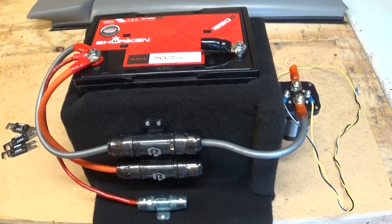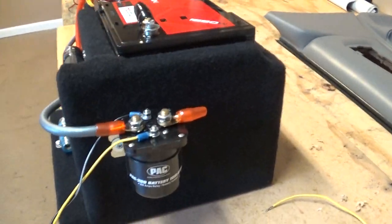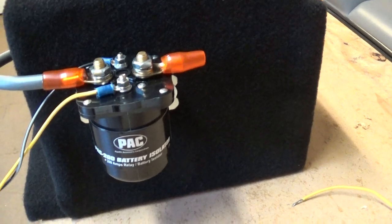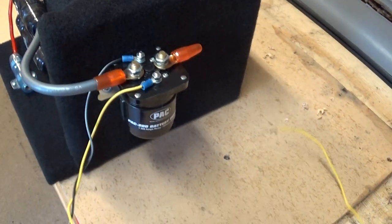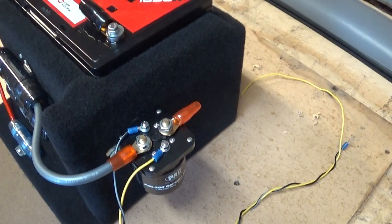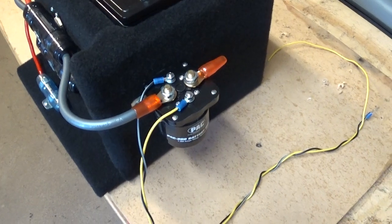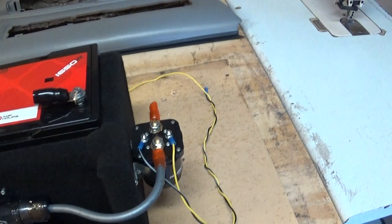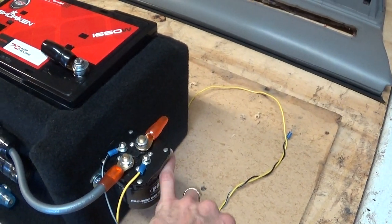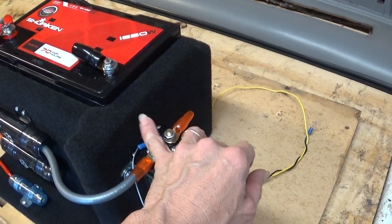We're working with about 200 amps of current on this one. What I've got here is a battery isolator - all it is is a relay switch, a magnetic switch. It's cut on and off with the yellow wire attached to an ignition, so we'll go under the steering column and tap into the ignition accessory, on and off with the key. The wire coming from our front battery is going to attach here.